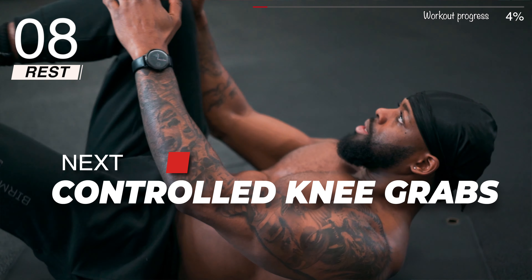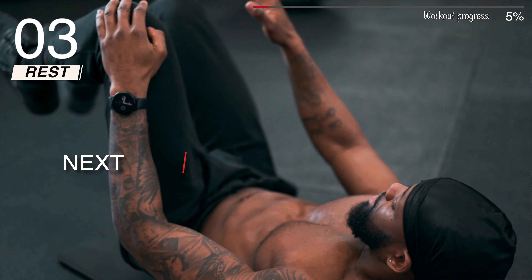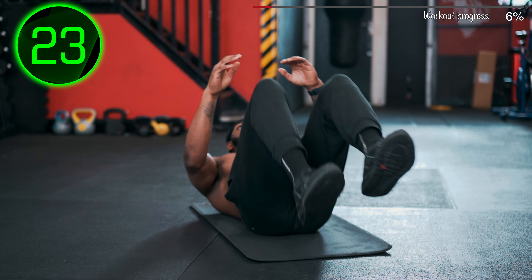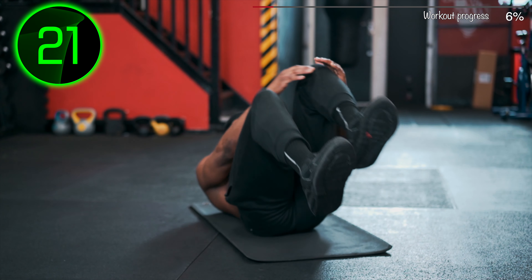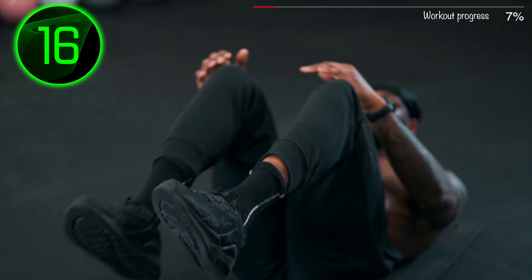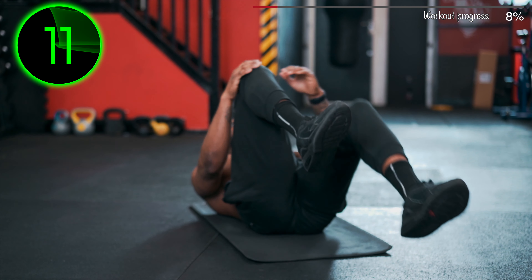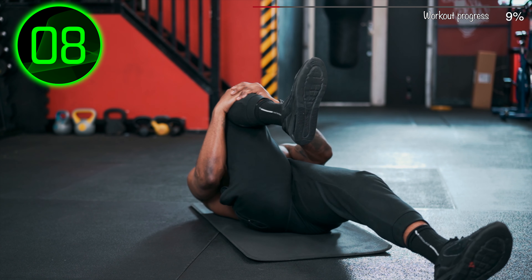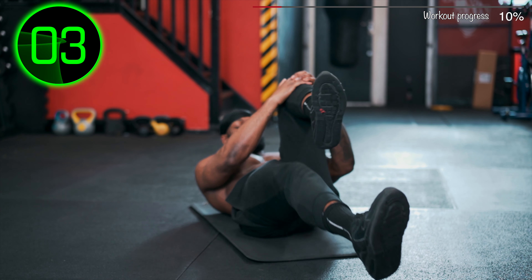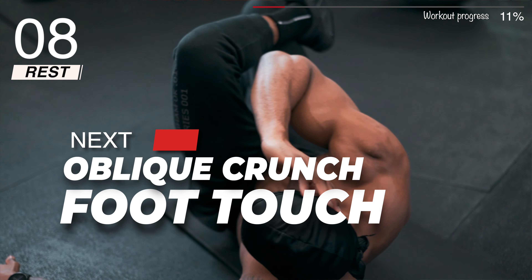Next: Controlled Knee Grabs. Next: Oblique Crunch Foot Touch.